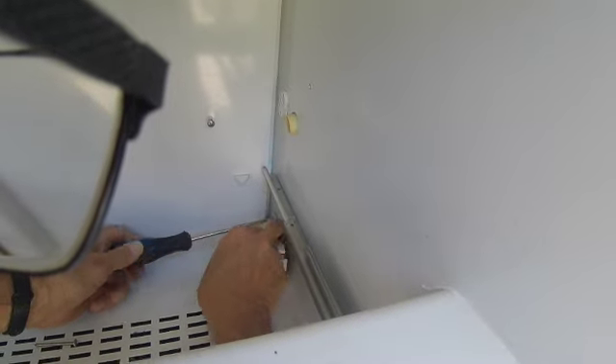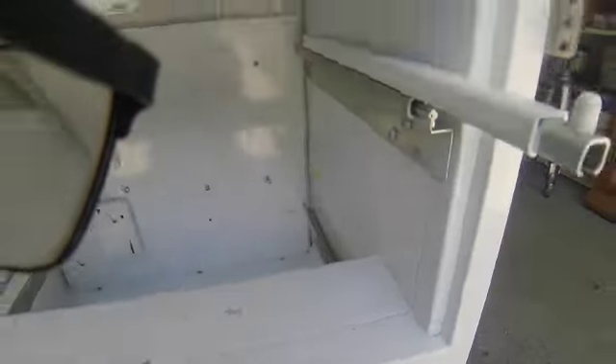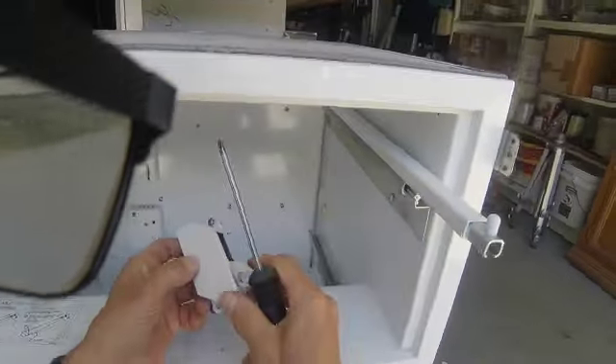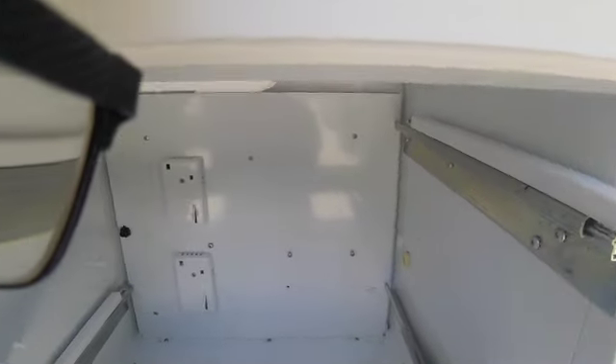It's not too often that these things go bad, but they do. So that's how you remove the door closer. To put it back on, you just line it up, put the screws back in, and make sure the hook is forward when you have the door open. That's it.